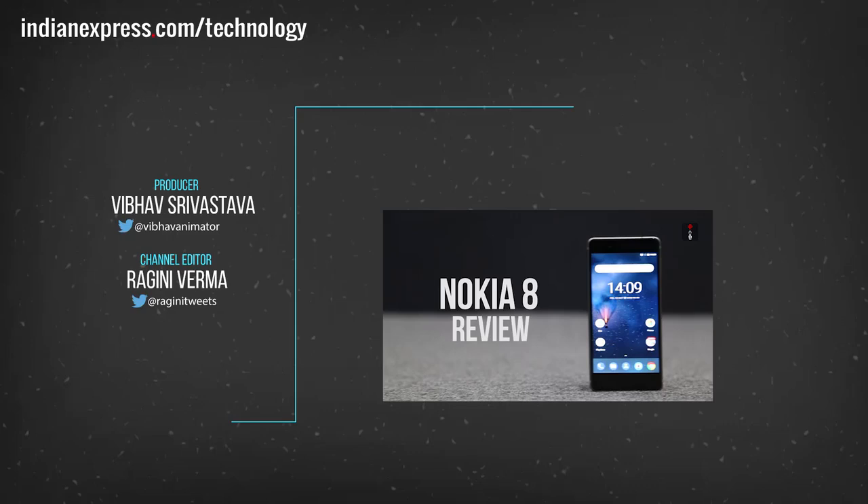Our full review of the Google Pixel 2 XL will be out shortly. Meanwhile, visit indianexpress.com to know more about the Google Pixel 2 XL. Thank you.